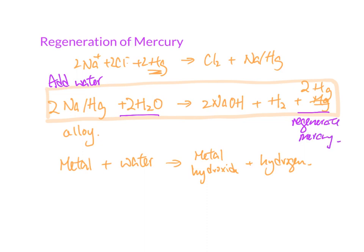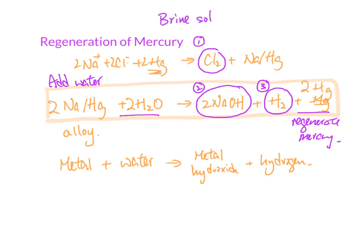In the process, the sodium further produces two more products. You can find that sodium hydroxide is produced, hydrogen is produced, and from the original reaction you also produce chlorine. So basically, you get three products coming out from brine solution. What is brine solution? It is a saturated sodium chloride solution.